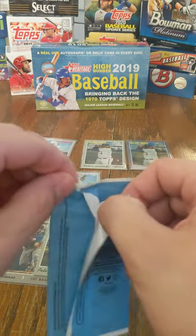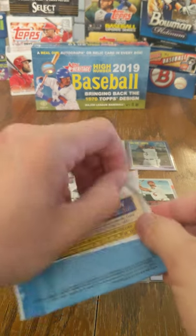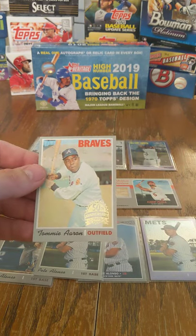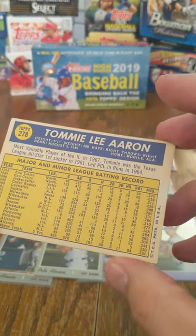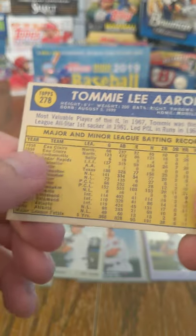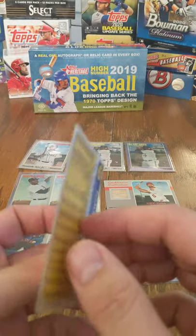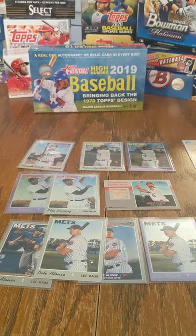We're going to get into the 1970 original card — don't look, don't look. You guys can see it, I'm not looking. And who do we have? Tommy Aaron — okay, Tommy Aaron. 1958 to 1970. What I see here is Eau Claire, which is about an hour, hour and a half away from me. This is a cool card — I like this one. It's in some rougher shape, but out of the 1970s cards that we could have gotten, I kind of like that one.